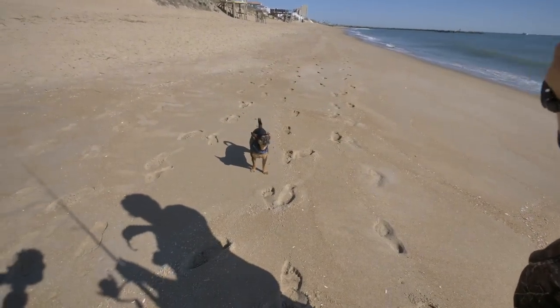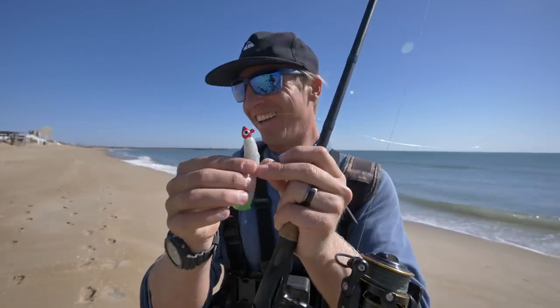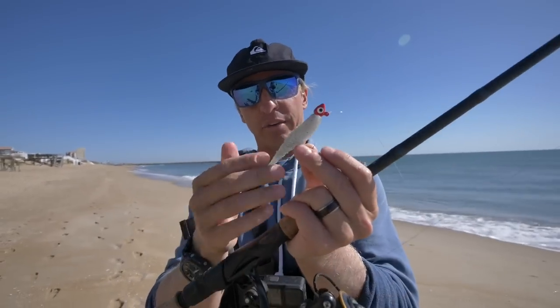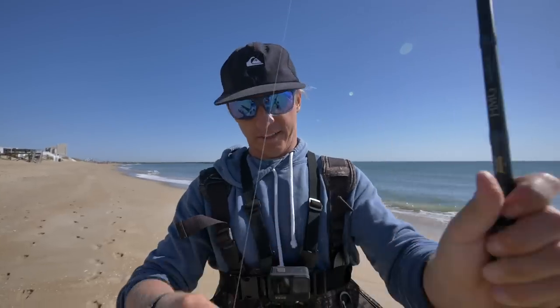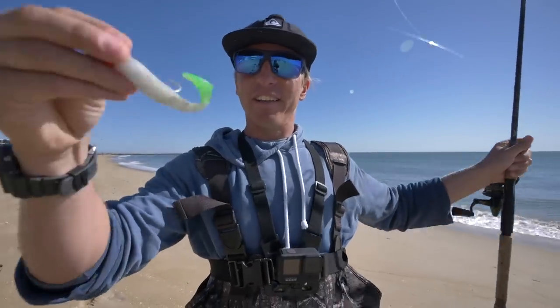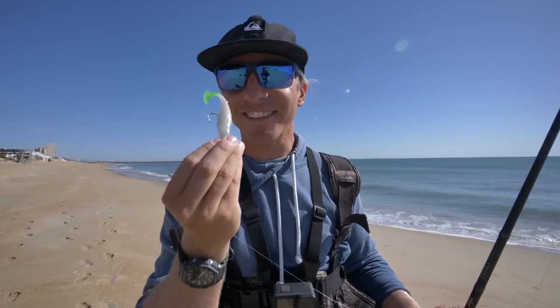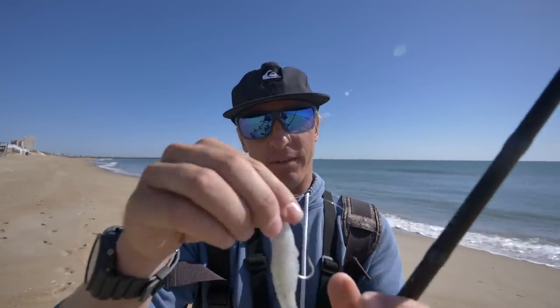We're using a quarter ounce jig head and just your favorite soft plastic paddle tail. That's it right there — a little paddle tail. Some people call them little grubs in the surf. So: quarter ounce jig head, favorite soft plastic, and we like to use paddle tails.